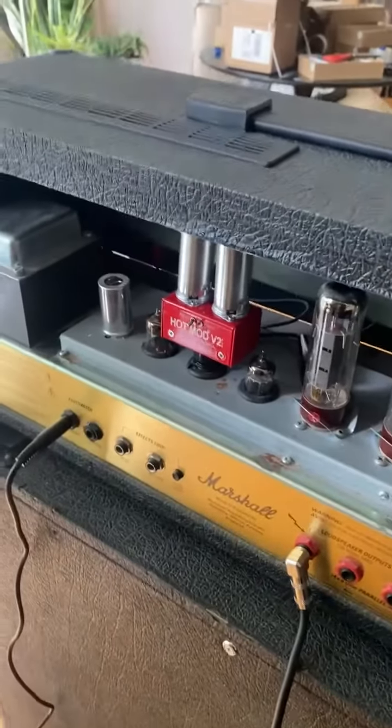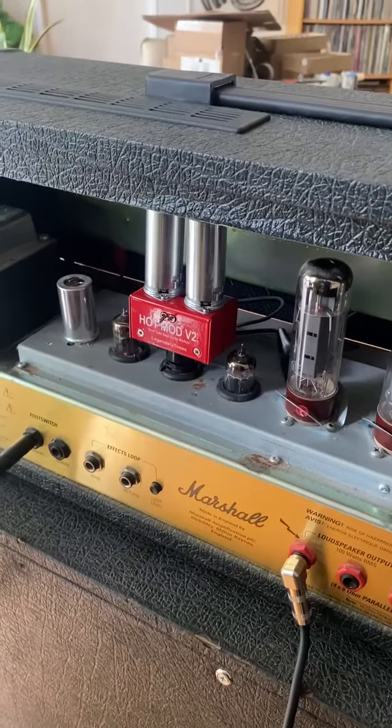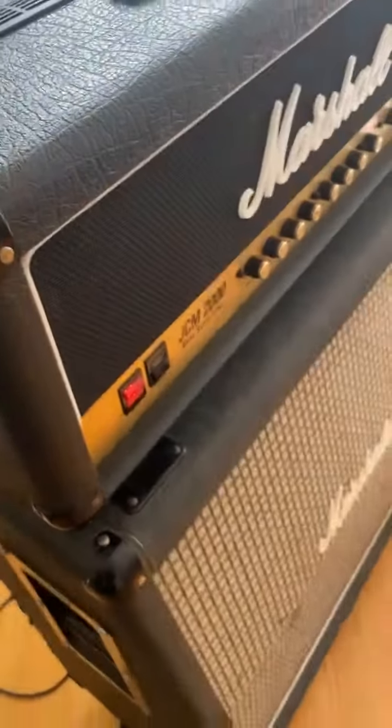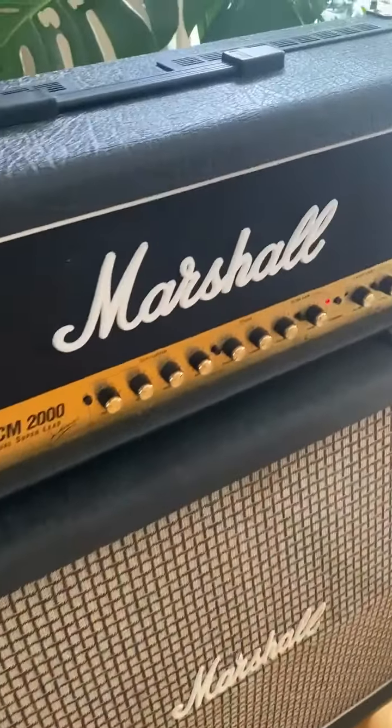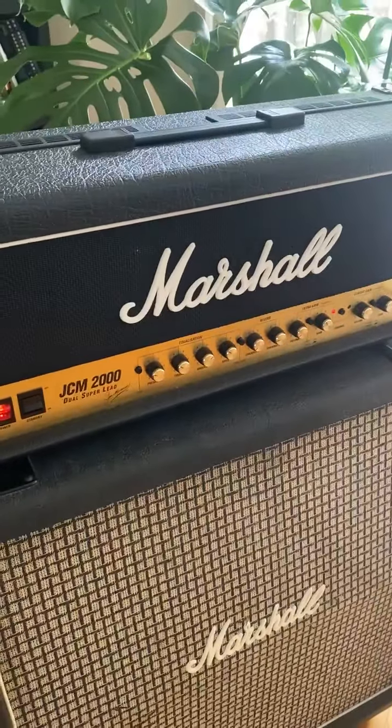Here's a Hotmod V2 EVO reverse wire version in this amp — it just needs a socket extension to run it. What it enables you to do is keep the preamp gain lower on the amp.